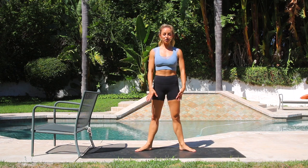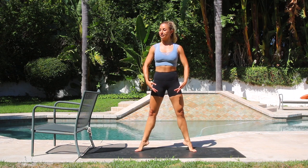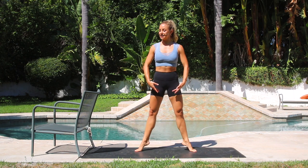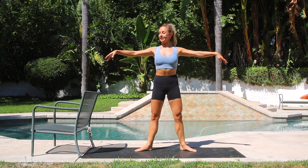We're just going to step it out into second position. All of these moves came straight from my days as a professional ballerina — we used to do so many calf exercises. 3, 4, 5, 6, 7. Keep the legs straight. 8, 9, 10. Let's float the arms up. 10, 9, 8, 7, 6, 5, 4, 3, 2, and 1. Beautiful.